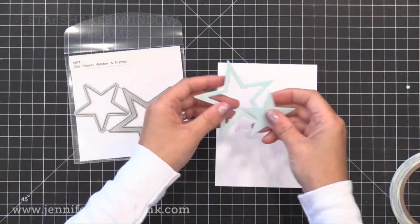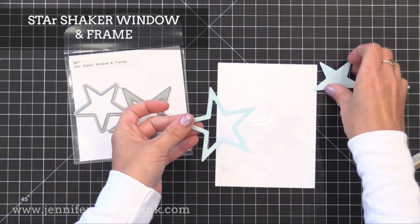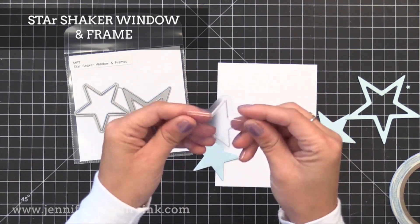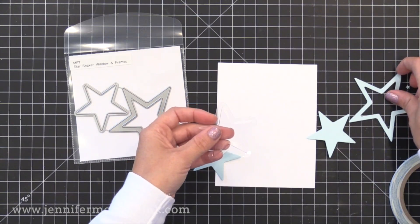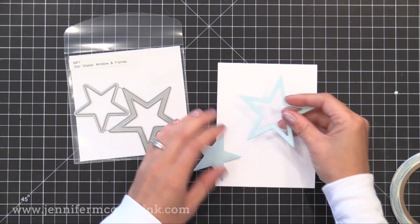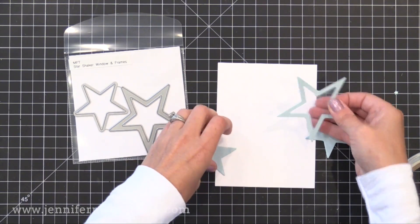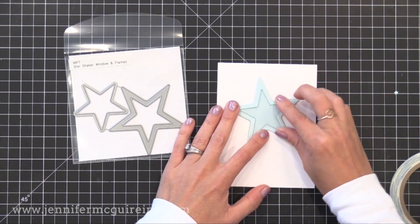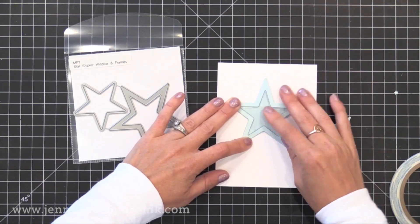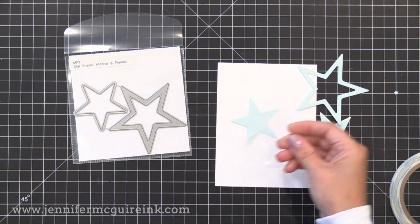Along the same lines, they have the Star Shaker Window and Frame die — it works the same way, cutting the star frame and a window. There are star pouches that fit nicely inside, so this will also allow you to make a shaker card very easily. The pouches are sold separately from the dies, but you can use them separately too — you could use the frames without the shaker and make a non-shaker card if you wanted to.